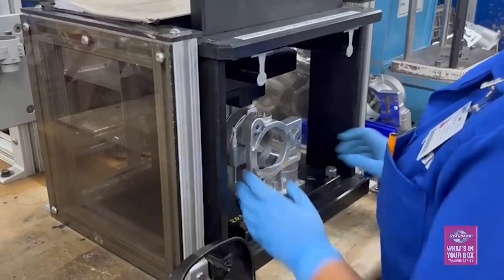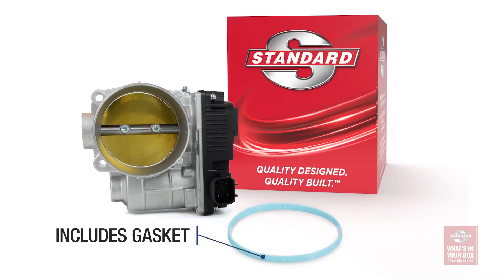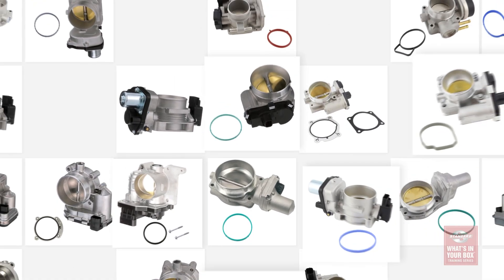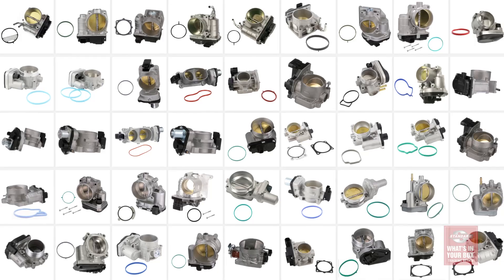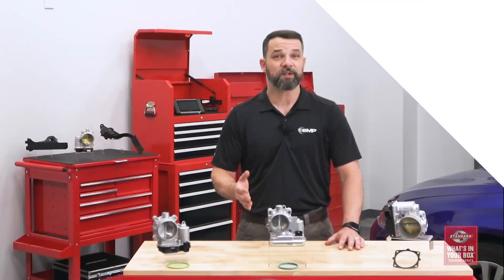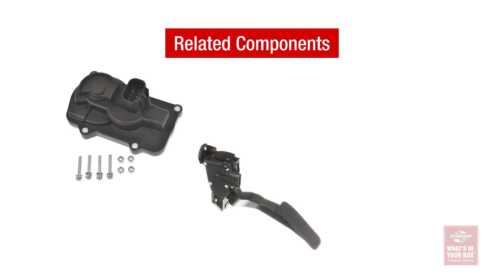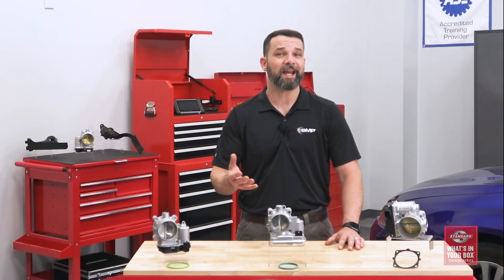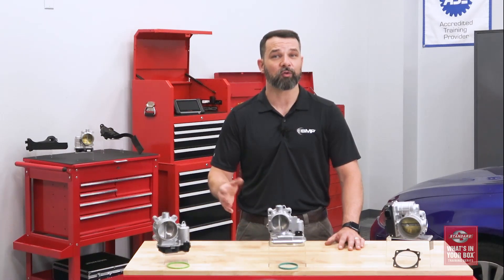We also manufactured these units in our own ISO-certified facility in North America, and our ETB includes the gasket needed for a correct replacement. Our ETB offerings include more than 200 parts, with coverage for more than 250 million vehicles on the road today, so you won't have to miss a sale. In addition to a complete line of more than 200 all-new electronic throttle bodies, we also offer throttle position sensors, accelerator pedal position sensors, and variable intake manifold actuators — essentially everything required to keep the electronic throttle control systems operating correctly.